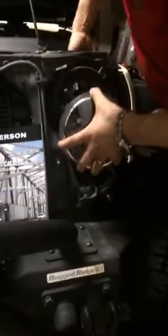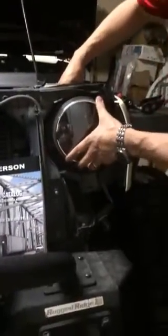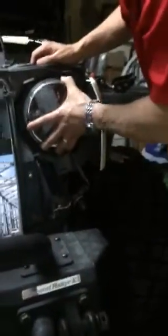Slide your red locking mechanism back, come in here, and route your connectors out of the way. Then just push that headlight right up in there. There are tabs so that your headlight will go in only in one orientation, and once you find that orientation, grab your beauty ring.